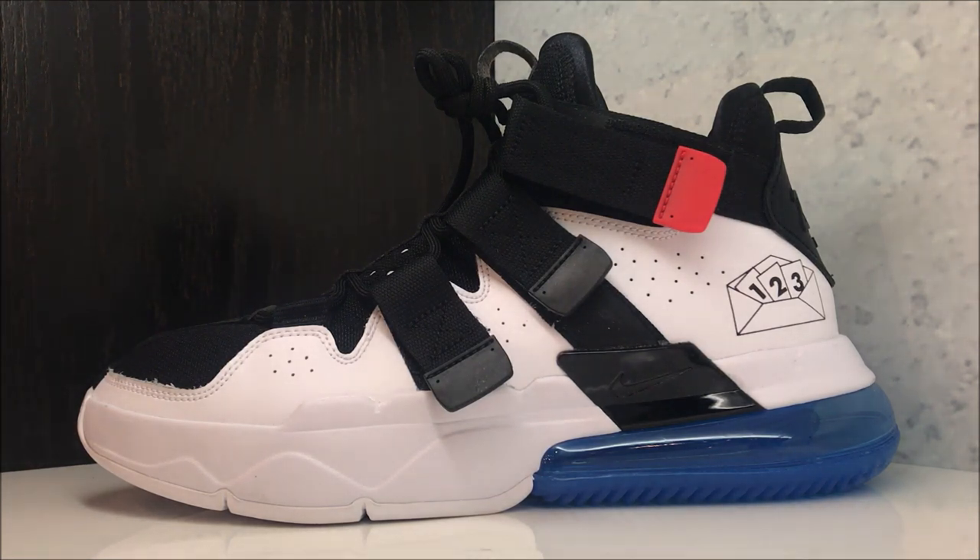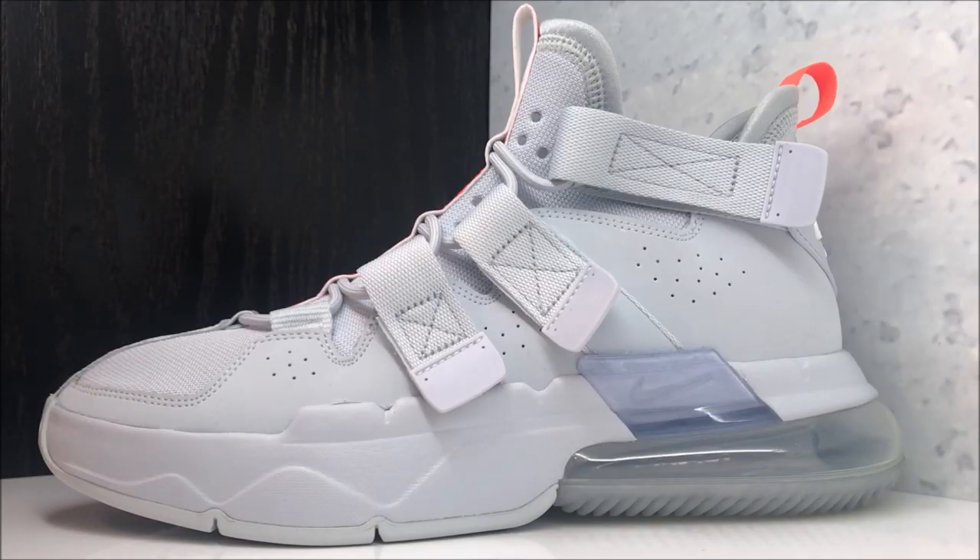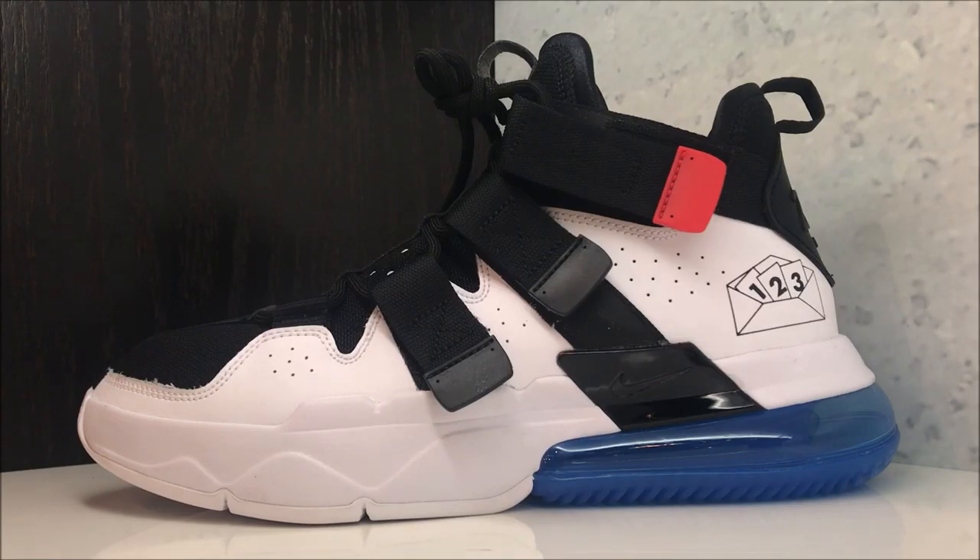There's also another colorway — I'll show you that real quickly, and if you want a detailed look on those, if I get people requesting it in the comments I'll definitely deliver. I will link both of these shoes in the description box below if you're looking for them. The retail is $150 — I don't think that's a bad price point at all for a basketball shoe with an Air Max unit.